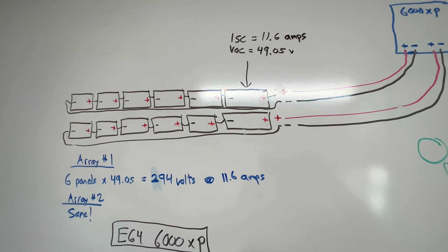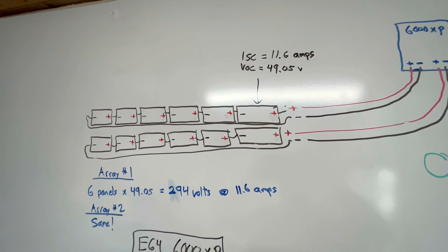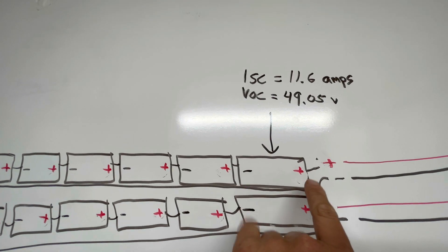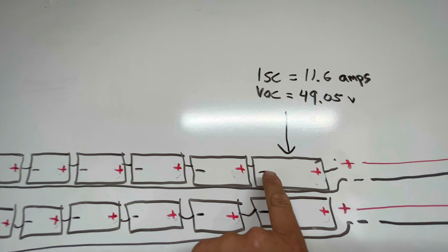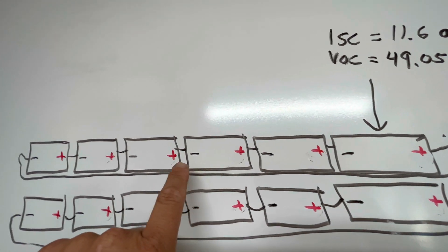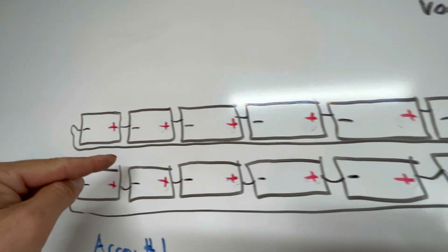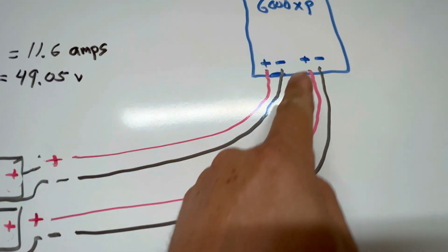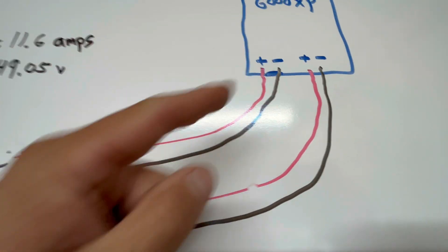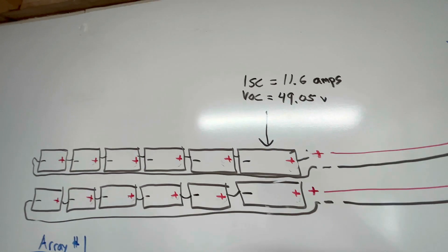To do this, you have to know the series calculation. I'm connecting these in series — what that means for beginners is I've got my panel here, positive on this side, negative on this side. I move the negative and connect it to the next panel's positive, then negative to positive, negative to positive, all the way down. Then I take the last negative all the way back to the charge controller, and I bring this first positive into the charge controller. That is what we call a series connection.